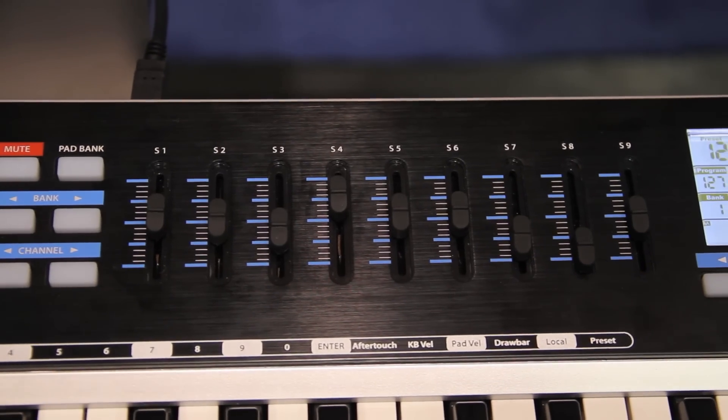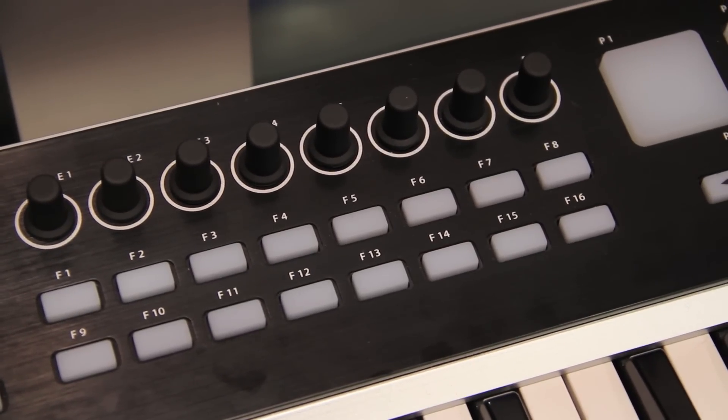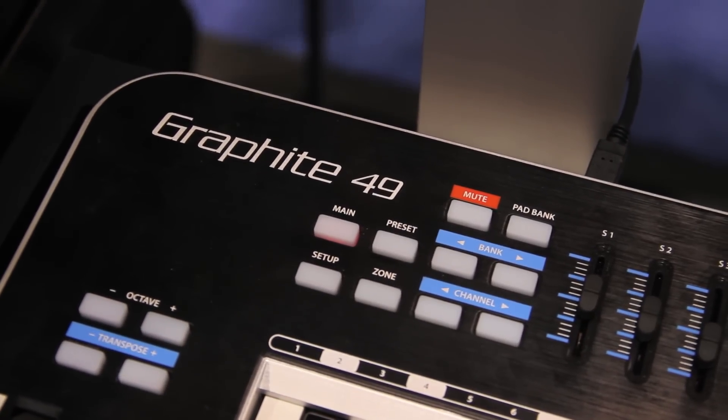It's really nice because you've got nine faders, you've got eight rotaries, and you've got 16 buttons that you can use for triggers — all able to be programmed for control of your DAW, any of your production software, what have you.